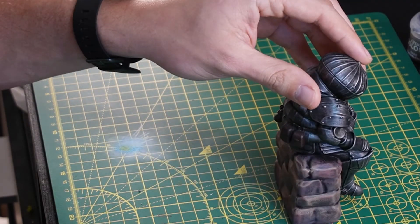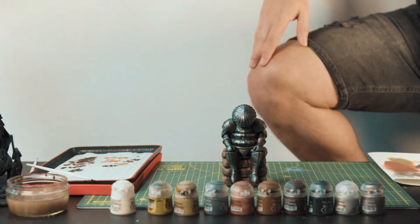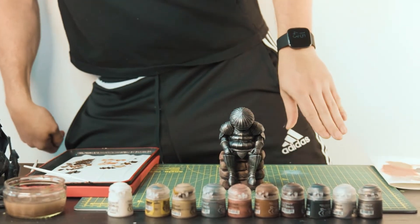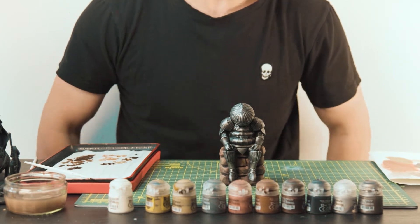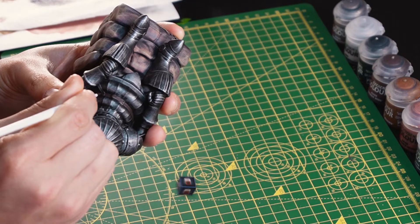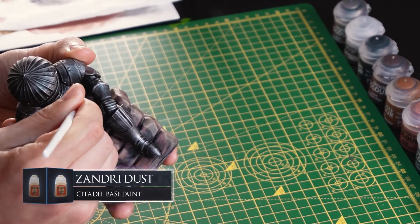Now the Rhinox Hide layer is done, I'm just going to take a break. And we're back. Now using lighter shades of Mournfang Brown and Zandri Dust, just start to add some different variations of colour to the upper parts and edges of the leather to add some texture and detail.